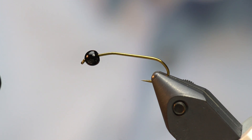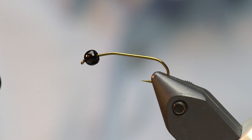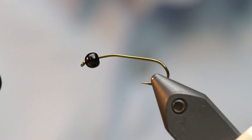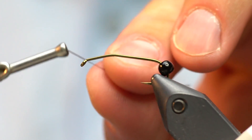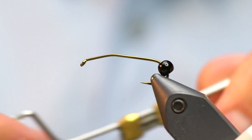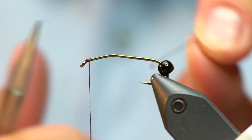I started with a size 10 Daiichi 1730 hook. I've got a 3.8 millimeter tungsten bead in jet black — anything dark seems to fish better for me than bright colors. Copper brown or metallic olive tungsten beads also do pretty well, but matte black and jet black are my favorites. I've got that on the hook shank, and now I'm going to start the thread right behind the eye. This is UTC 140 in dark brown — brown works fine too. I'm going to start with as few wraps as possible because I don't want to create a lot of bulk.